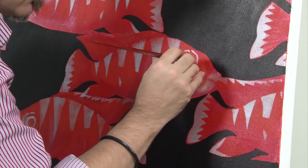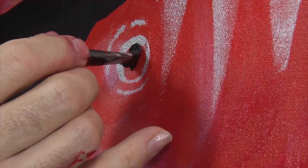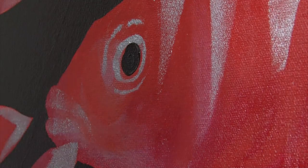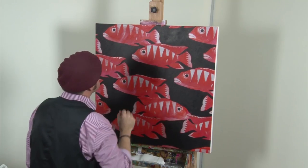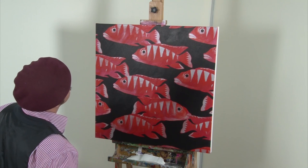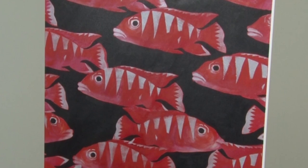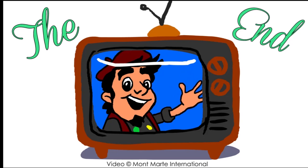Lastly, create the eye on each fish. This can be easily done by charging the brush and twisting the end. Then comes the best part of the painting — standing back and looking at what you have created. See you next time!